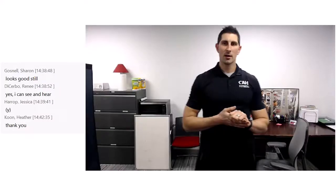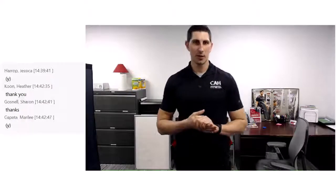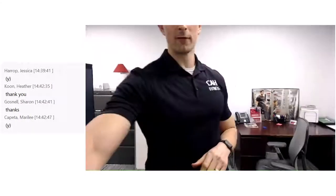Excellent job today, everybody. Thanks for joining me for our first CubeFit. We'll be back for CubeFit tomorrow at 11:15 for another stretch. We'll get this video recorded and uploaded to our YouTube so you can check it out any time. Any questions or feedback, we always appreciate that — feel free to send us an email. Hope you're feeling a little more energized for the rest of your day. Enjoy it and we will see you tomorrow. Bye, everyone.